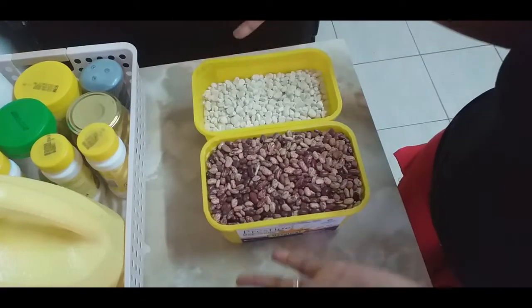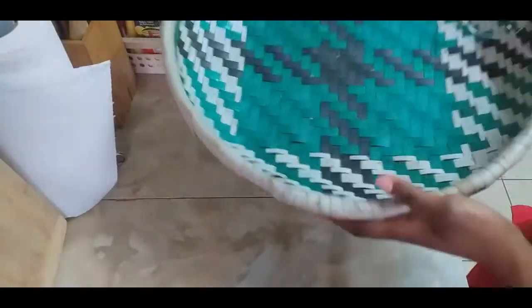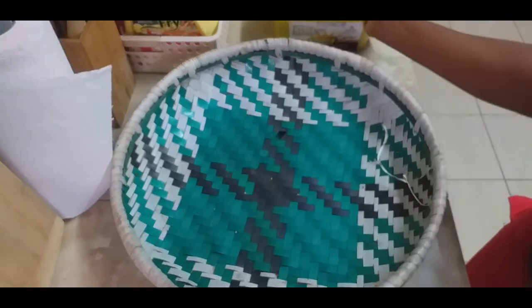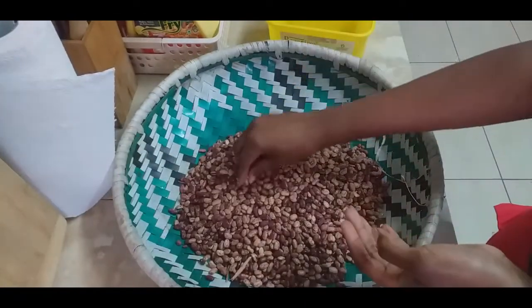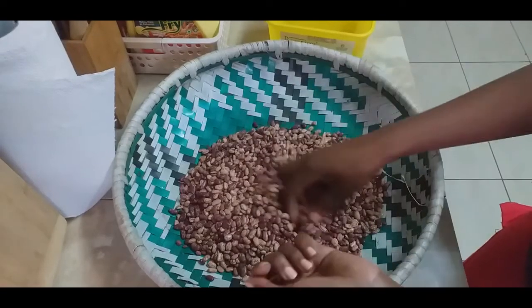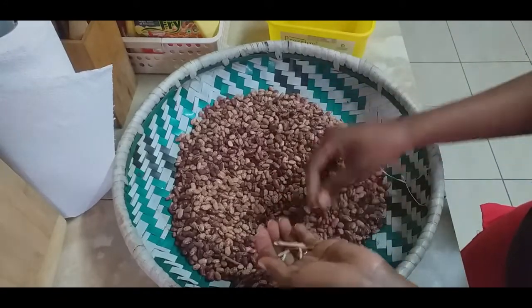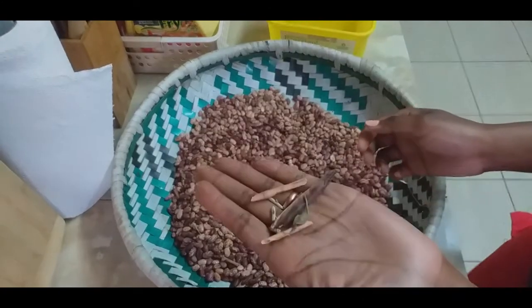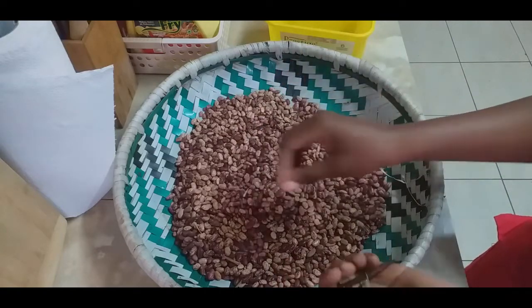I'm going to take my hotel — we call this hotel, I don't know what it's called in English — but it's what I use to sort the beans which are direct from the shamba and have not been cleaned yet. They're not yet chaguliwad — cleaned — so I have to go through them one by one to remove all the debris so that we can have a clean set of beans.